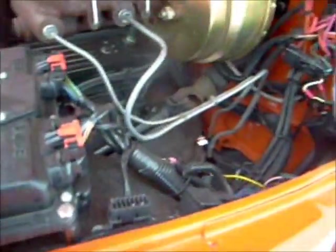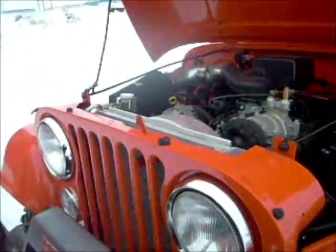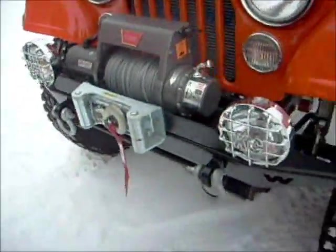I can't begin to even tell somebody all the stuff that's been done to this Jeep. It's truly amazing — that's all I can tell you. With the exception of the Jeep body itself, there's not a lot on this thing that's even Jeep. It's all customized stuff except for the body of the Jeep.